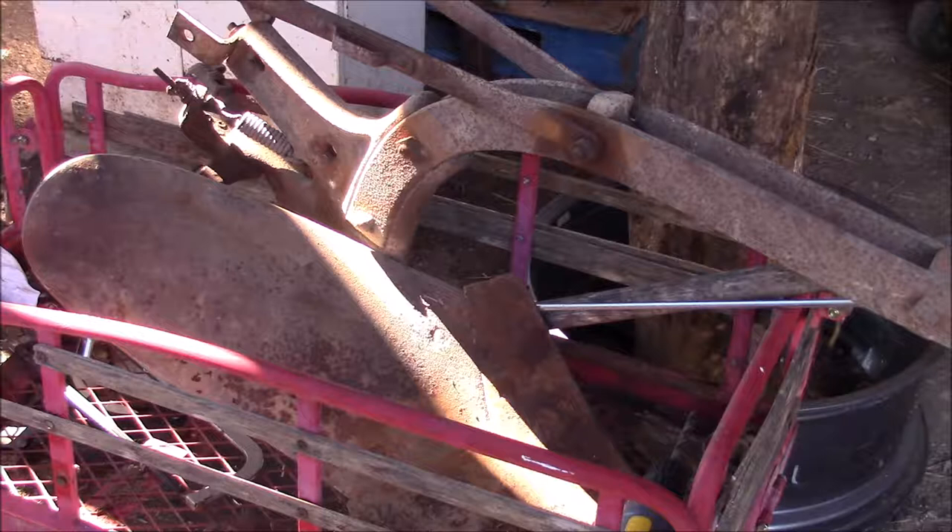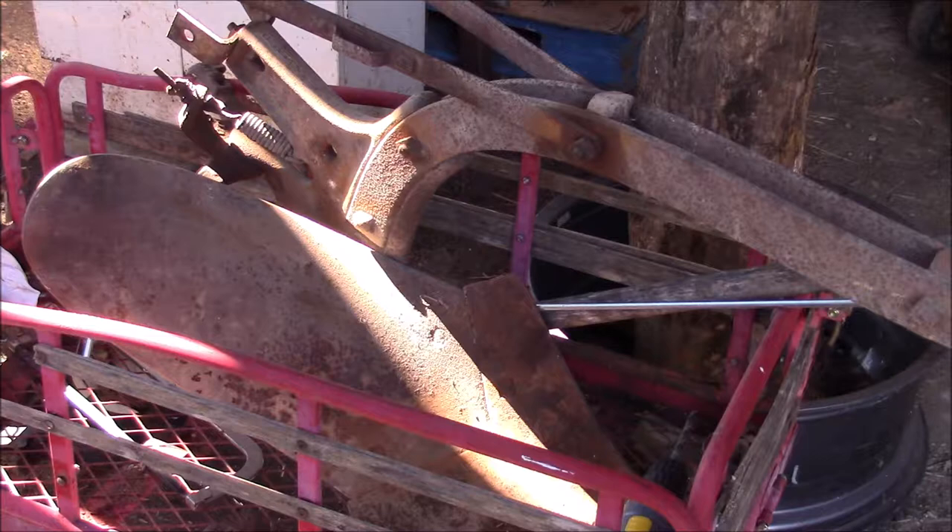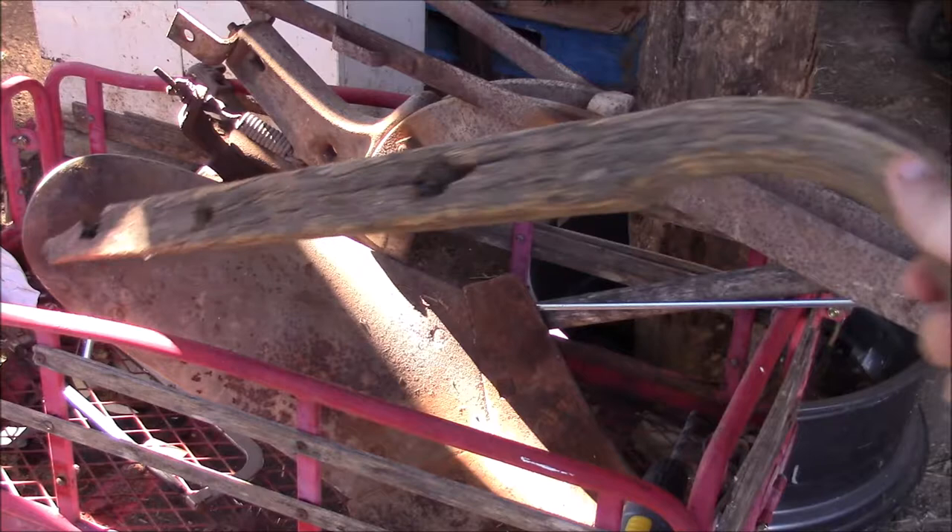In my dad's barn, we found a hillside walking plow designed to be drawn behind a horse. Its wooden handles were completely rotted, just pretty much came right off. Here's one of the handles — pretty well rotted.